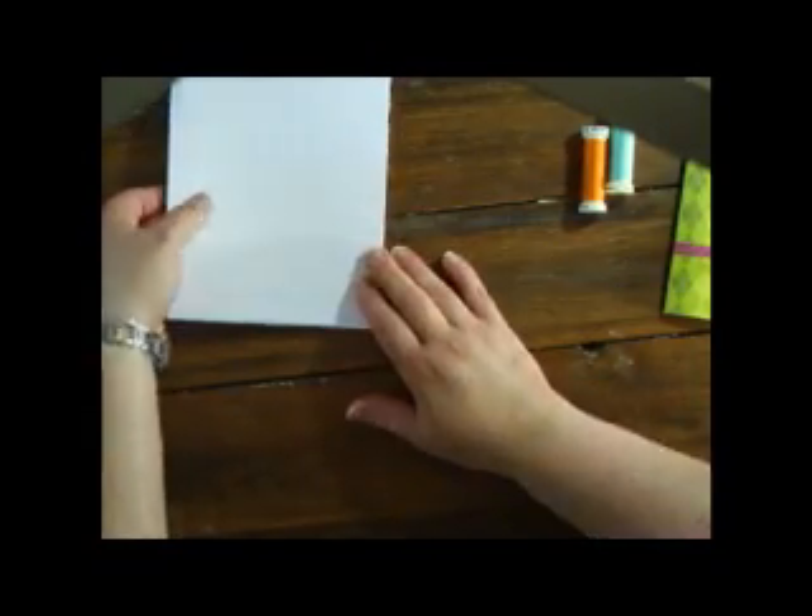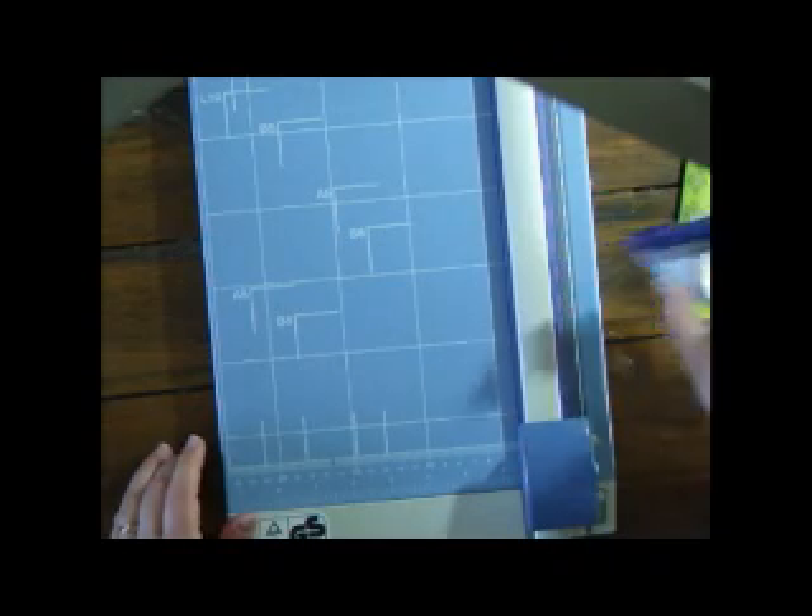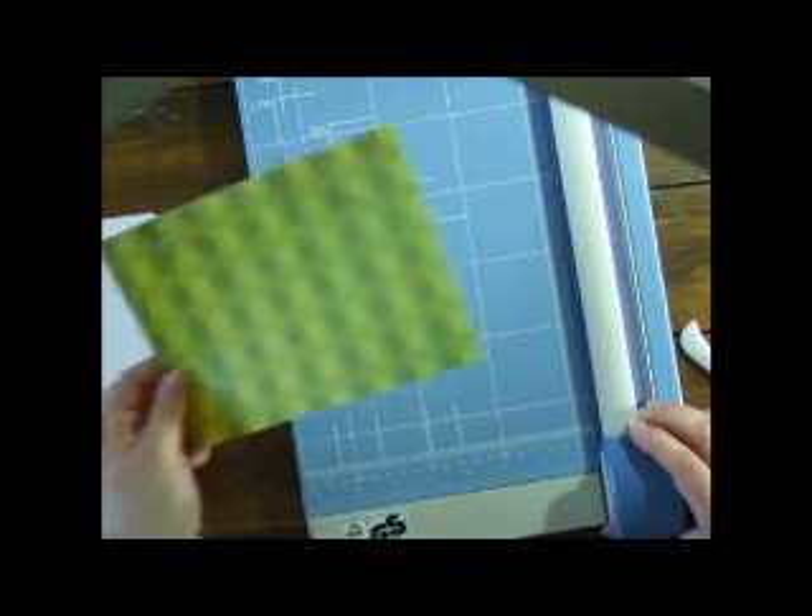I used pre-cut white standard paper and some thread. The tools I've used are a paper trimmer, bone scorer — I love my bone scorer — and a corner rounder.